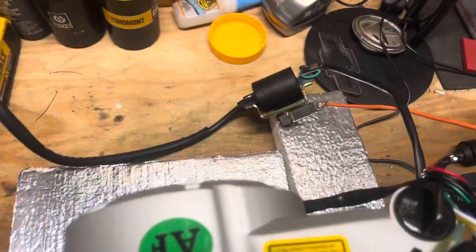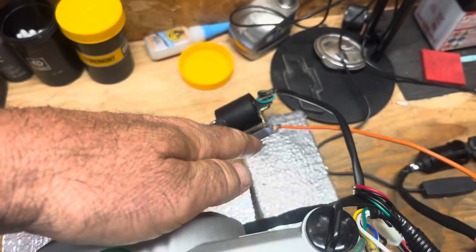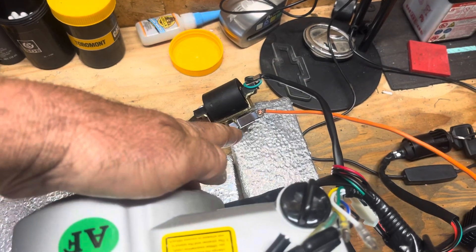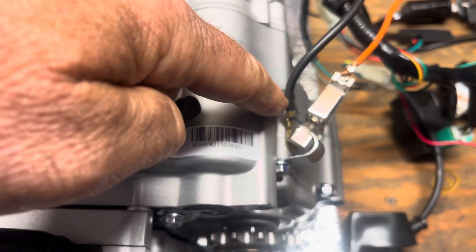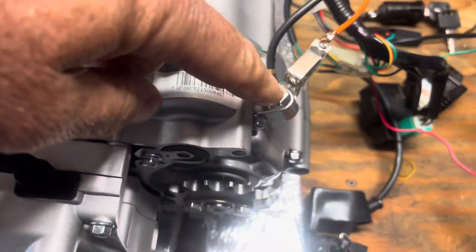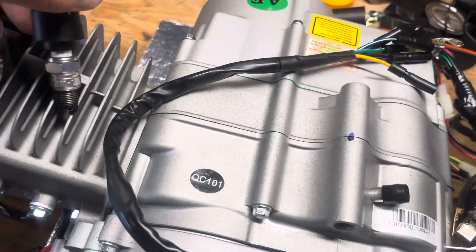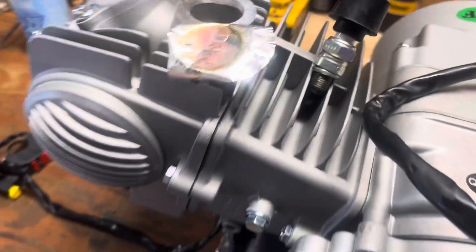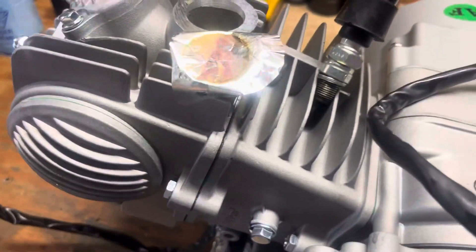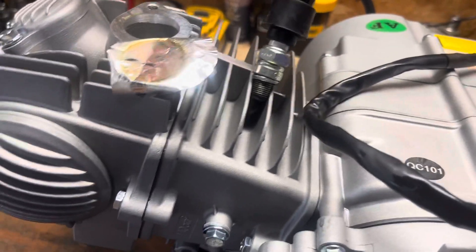Now we'll go over to the coil. I have a jump wire — it's just a ground — hooked to the metal part of the coil, grounded back to where I grounded the battery. Wire runs down to your coil. We'll set the spark plug up on the motor, because the spark plug needs to sit on metal — it needs to be grounded as well. So when we crank that over, you should see a spark. There you go.